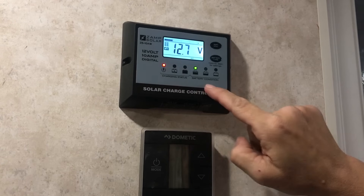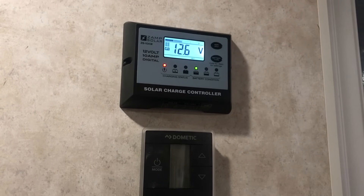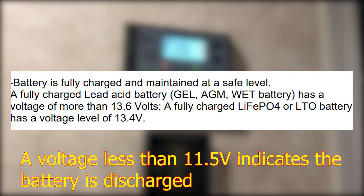Now to the charging status and battery condition. What we're showing right now is from the manual — a chart showing what different light combinations mean. One of the things we wondered is when are we fully charged? According to the manual, a battery is fully charged and maintained at a safe level when the lead-acid battery, gel, AGM, or wet battery has a voltage of more than 13.6 volts. A fully charged LiFePO4 or LTO battery has a voltage level of 13.4 volts.